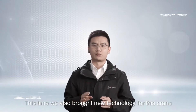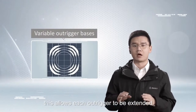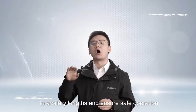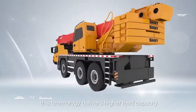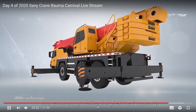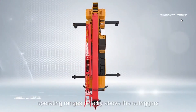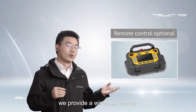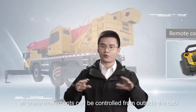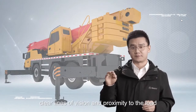This time we also brought new technology for the crane. The variable outrigger span capability allows each outrigger to be extended to arbitrary lengths, ensuring safe operation in constricted working conditions. Even with the maximum outrigger span, this technology delivers higher load capacity and a larger working area, with the largest increases in operating ranges directly above all outriggers. Furthermore, we provide a wireless remote control box for this crane to ensure all crane movements can be controlled from outside the cab.